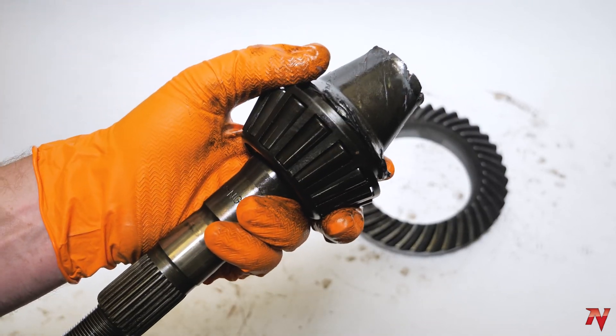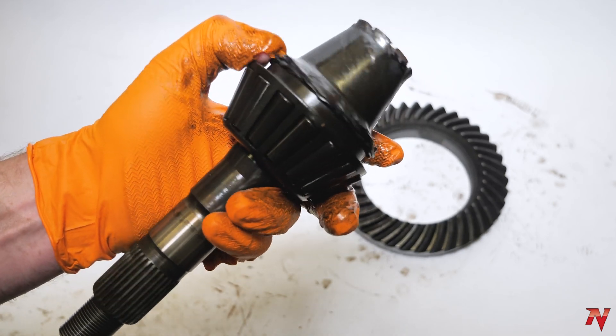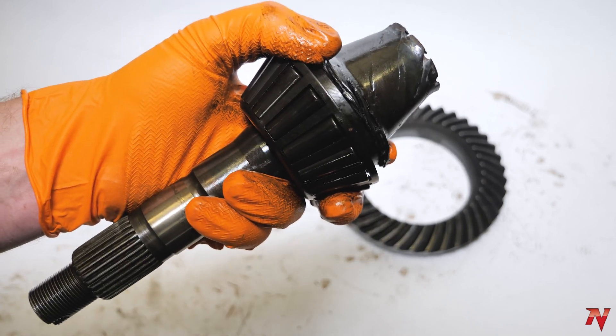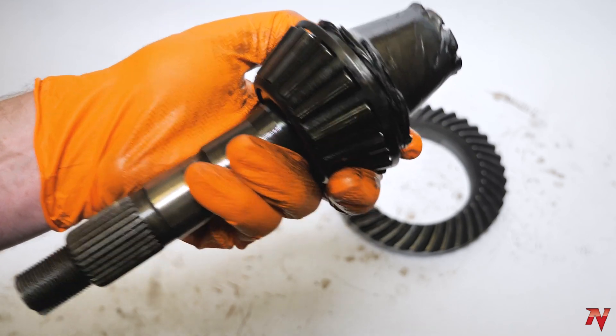This gear set came out of a Toyota, which uses a third member style dropout. No diff cover, but it does have a fill plug, and that's exactly what you're gonna use to check and maintain your gear oil level. Unscrew the fill plug, peer into the hole with a flashlight, or feel around with your pinky. If no gear oil is present, it's time to add more.